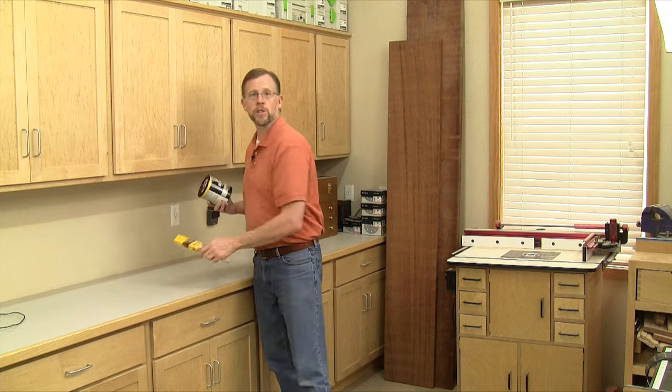Hi, folks. I'm Chris Marshall with Woodworkers Journal Magazine. You know, woodworking is all about making decisions and answering questions. And when it comes to the finishing stage of the process, for me, those decisions and questions just continue. For every project that I'm finishing, I'm asking myself these sorts of things.